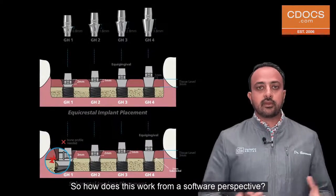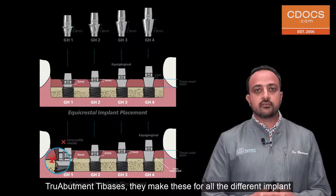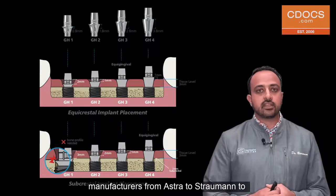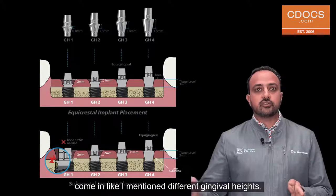From a software perspective, if you look at this image here you can see all the different sizes of True Abutment tie bases. They make these for all the different implant manufacturers — from Astra to Straumann to Nobel — to any system that you want to use, and they come in different gingival heights as I mentioned.